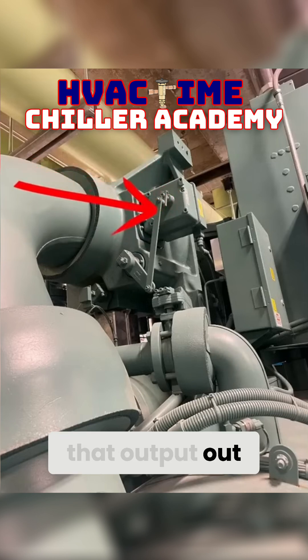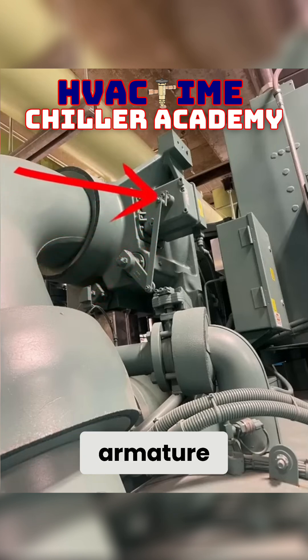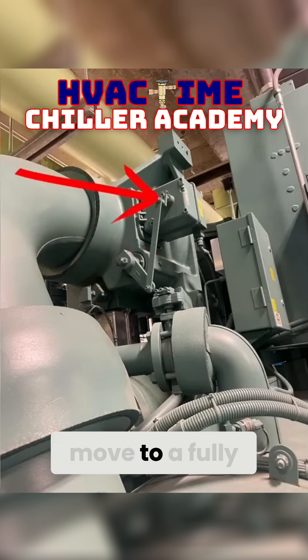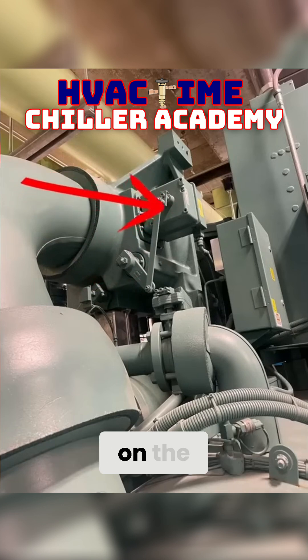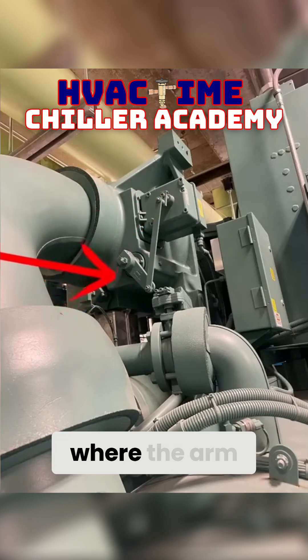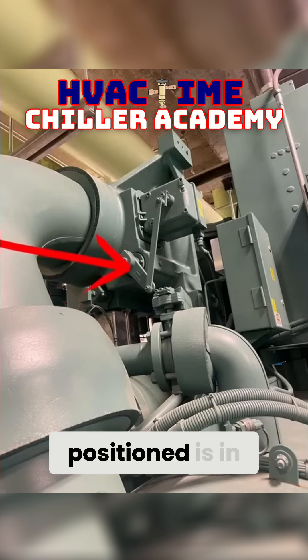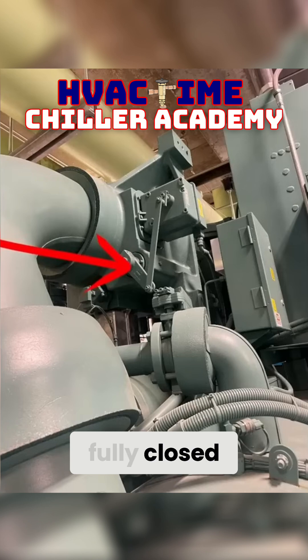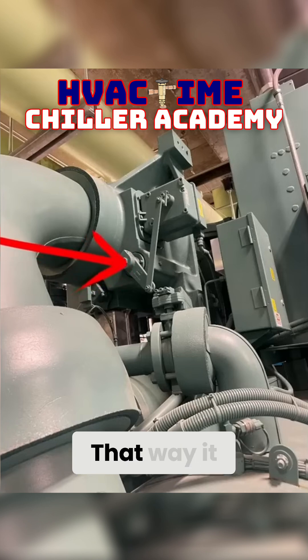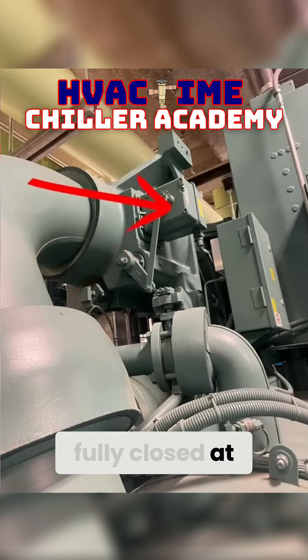We're sending that output out and then we're going to pivot our armature to where we can move to a fully closed position on the armature. We want to make sure that where the arm, or the shaft for the guide vanes, is positioned is at a fully closed point — so it matches fully closed at the vanes and fully closed at the actuator.